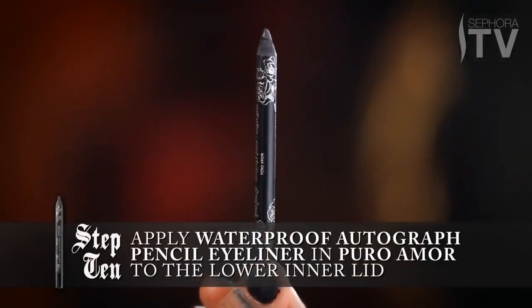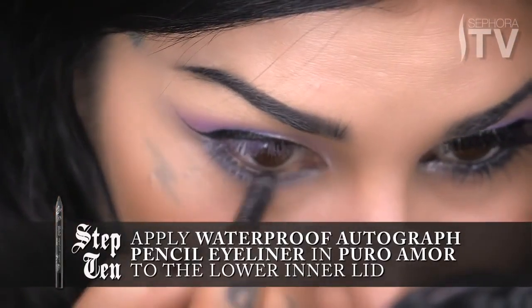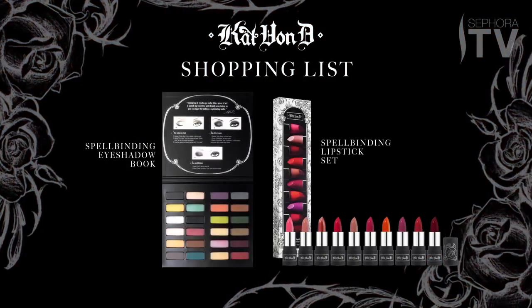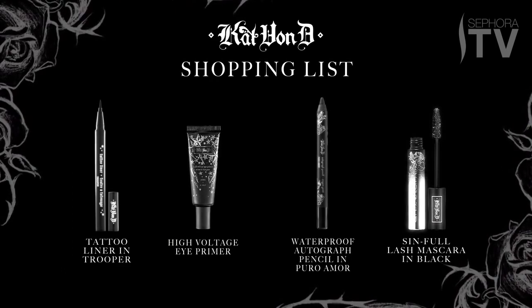For the last final touch of definition, I'm going to use this eyeliner — just black, Pur Amor, it's my favorite black — and just put a tad bit on the inner lid. This is going to join that Piaf color with the rest of the look. And now all we need is some mascara. I hope you guys like this look and I can't wait to see what you guys come up with yourselves. Thank you very much.